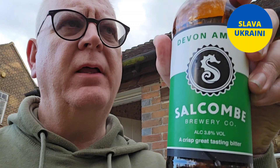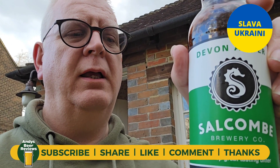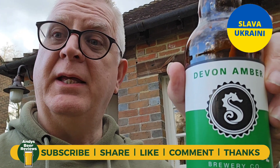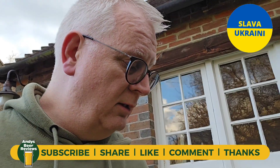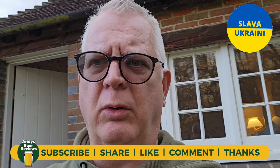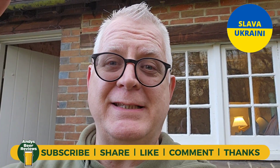Beer then — that was really nice. Really malty, it's got a nice little zingy citrusy edge to it, a little bit of orange coming through on that. Nice floral bitters on the back end. That is a really, really nice beer. I'm going to score that — nine and a half out of ten! So nine and a half out of ten from Andy's Beer Reviews. And if you're drinking, please enjoy. Until the next review — cheers everybody, I'll see you next week.